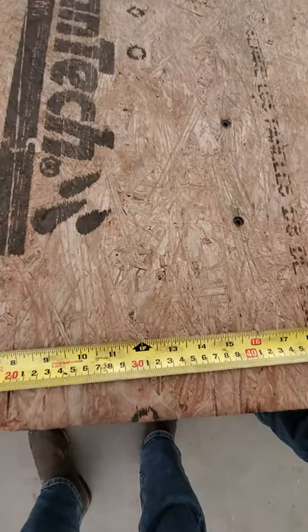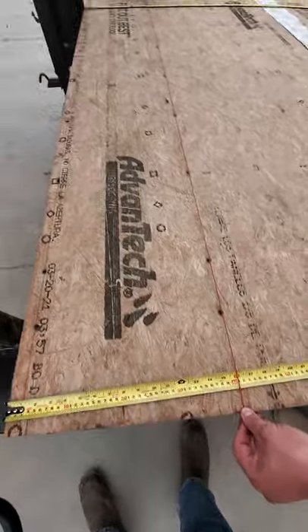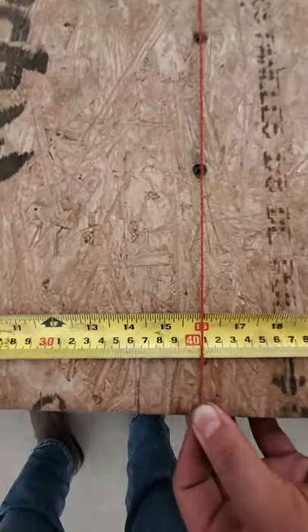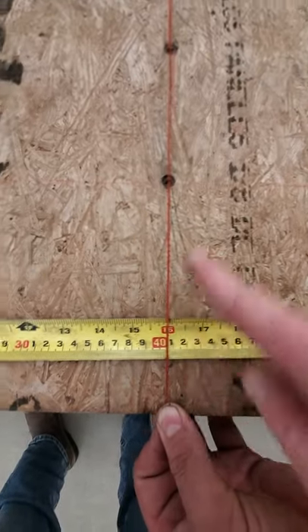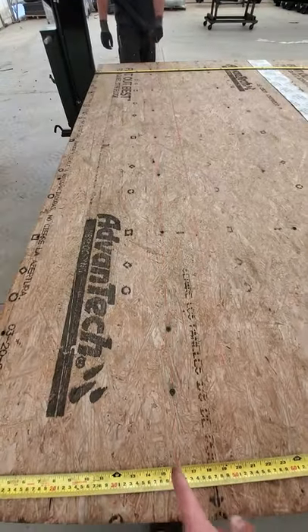And we're going to go back here 16 inches. 16 on center. This is where your first cross member is under the floor. So snap a line there.